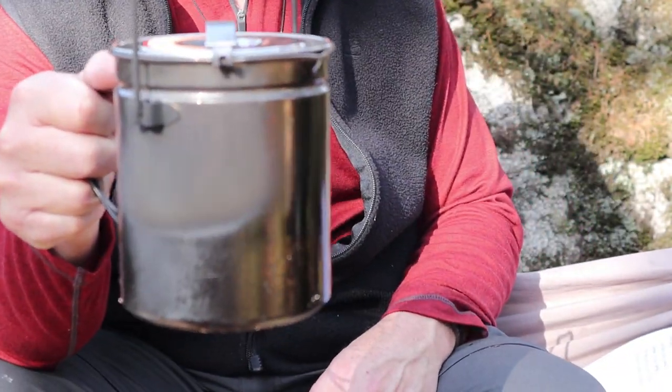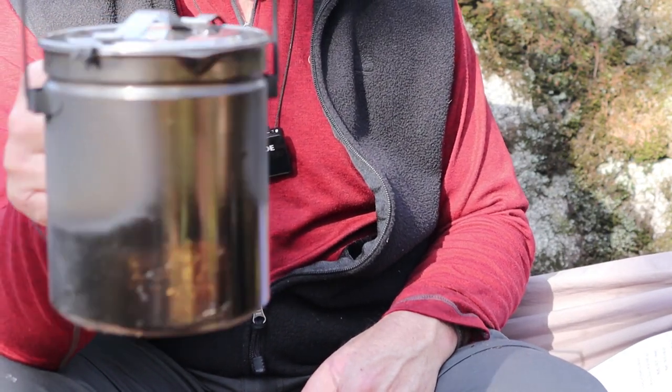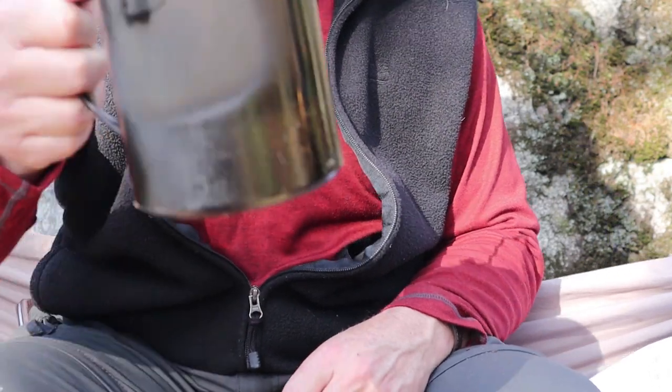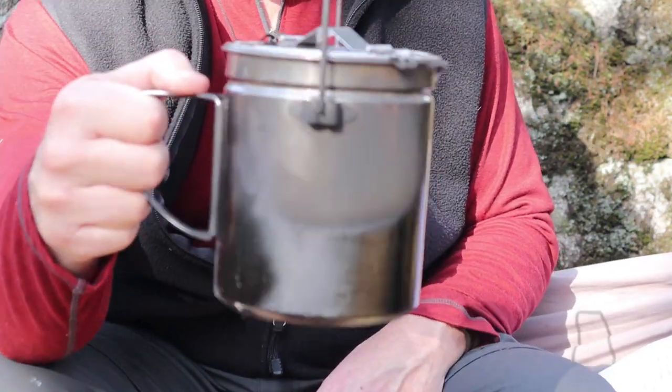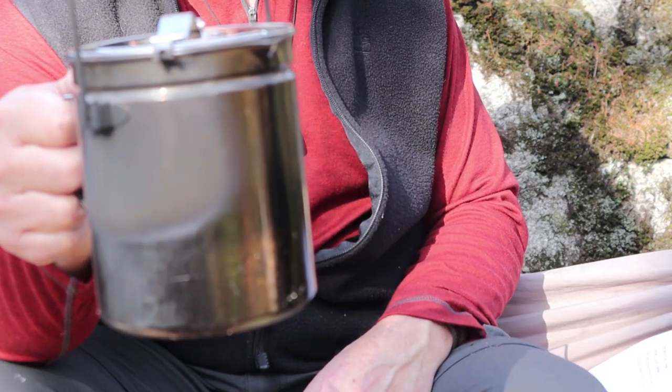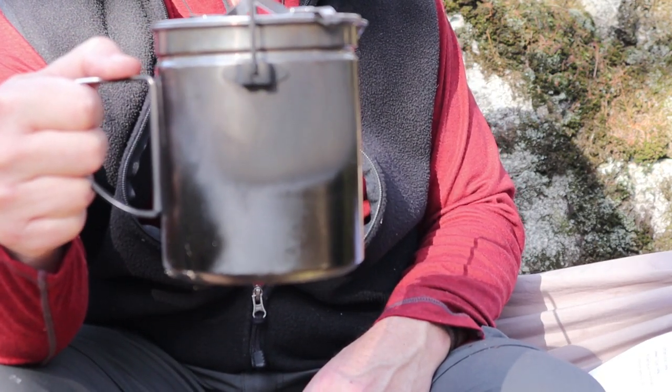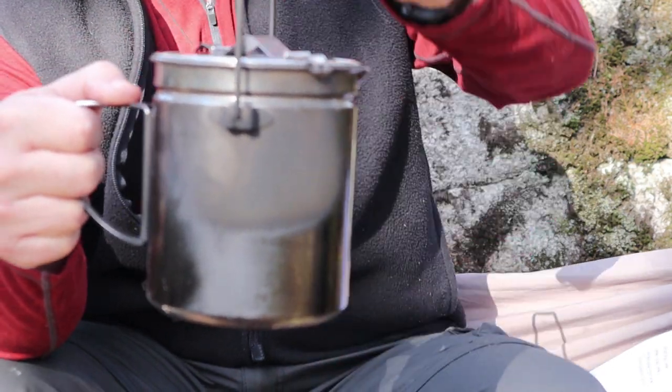It is made from 4-gauge 18.8 stainless steel — high quality stainless steel ideally suited for putting in the fire and for cooking in, and you can see I've done both. The weight comes in at one pound one ounce, which is 478 grams, and that's with the included steamer.